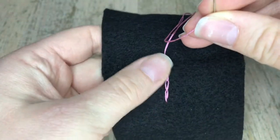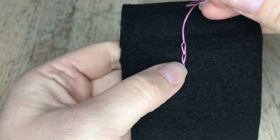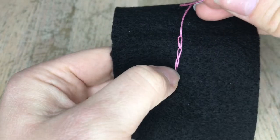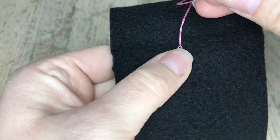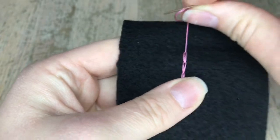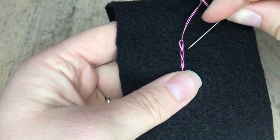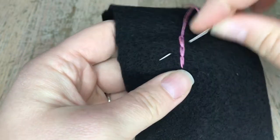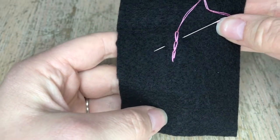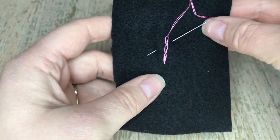That is the chain stitch! It's really great for doing borders around things. If you're doing a Christmas stocking, the chain stitch is used for gingerbread cookies — like for the icing — which is a really cute stitch for that. You can also use it to embroider somebody's name onto a stocking. I hope you liked this tutorial, thank you for watching, I'll see you in the next one — bye guys!